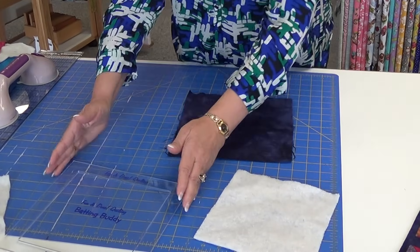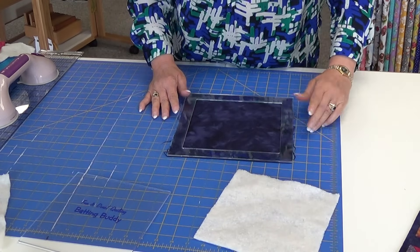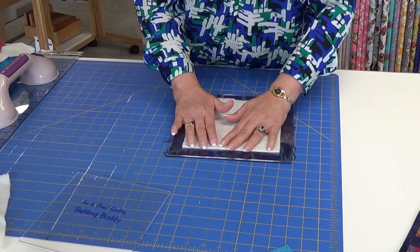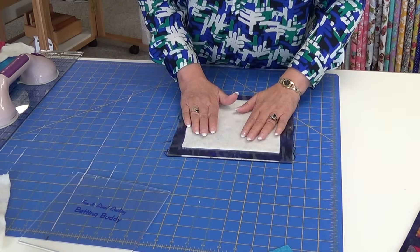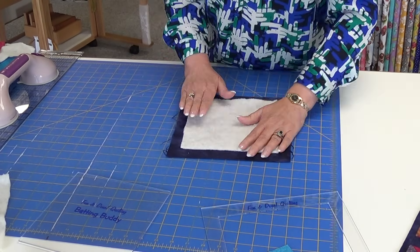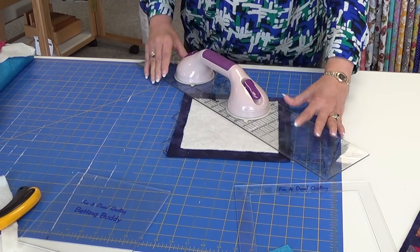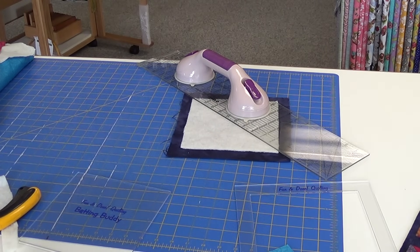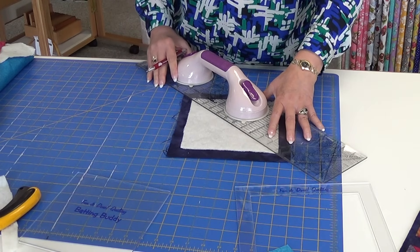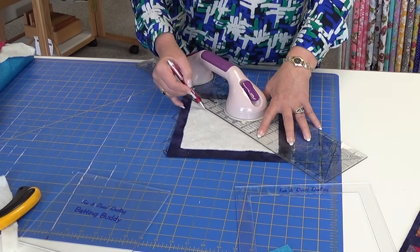Here is my back, which has been cut. I lay the batting buddy on the back so I don't have to measure when I place the batting in. Once I have it placed, I pin it and draw a line. The pattern will tell you whether your pieces are going to be placed on the center or a quarter inch. These are a quarter inch, so I just move over a quarter inch and put a light line on there.